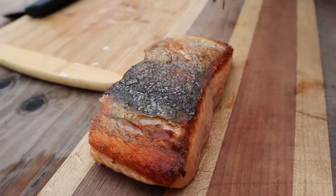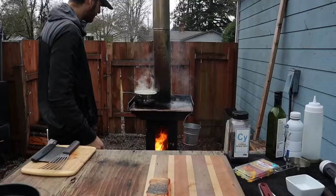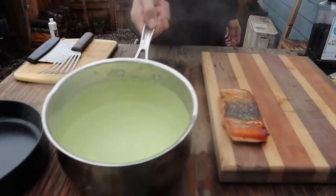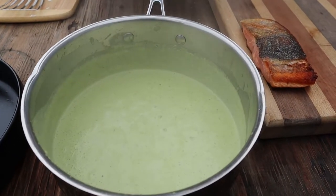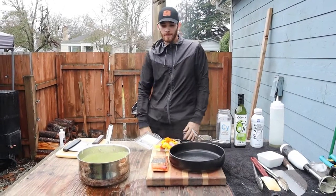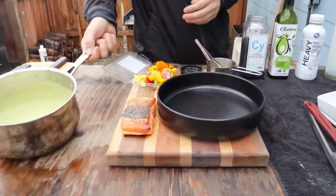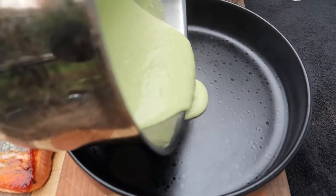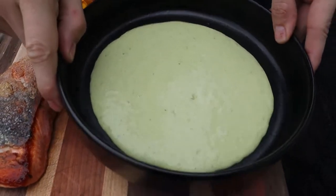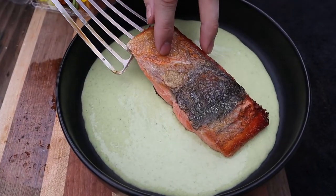And there she is. There's our poblano cream sauce. Now that everything is done, I'm going to build this beautiful dish. The first thing we're going to start with is our roasted garlic poblano cream sauce — that's going to be our base. Then our crispy king salmon on top.